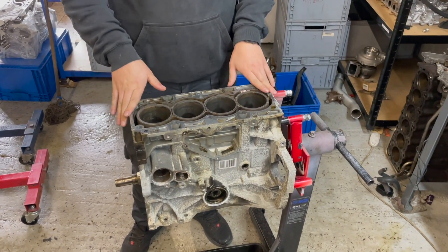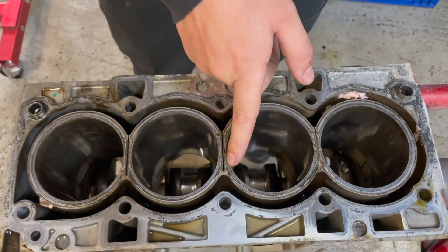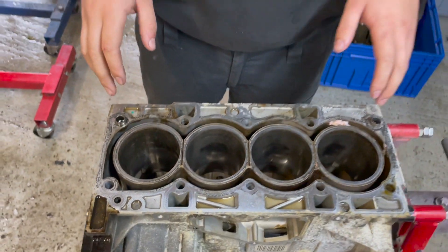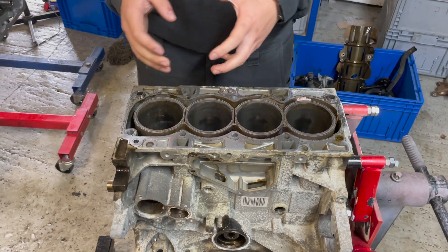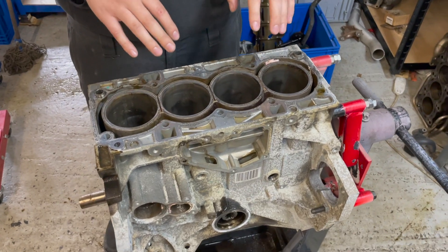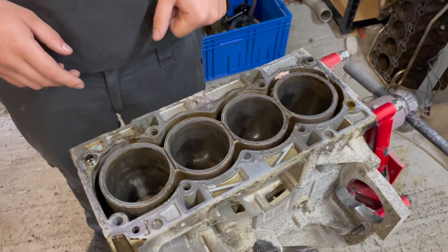Next up we've got the engine block. This is an aluminium block - it's open deck by design, so there's no reinforcing around the outside and there's a slight gap between all the cylinders. That's where people talk about the block mod and putting the block mod shims in. A fairly common failure is for the cylinder walls to bow out. You can get uprated ductile steel liners for these, open deck or closed deck - we can see them in our 1.6 EcoBoost build where we put the stronger open deck liners in.